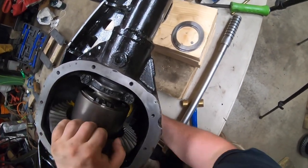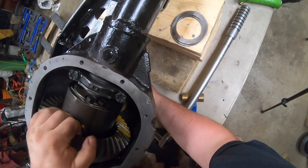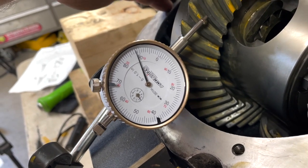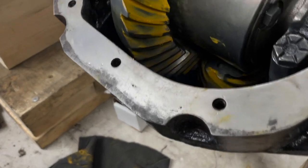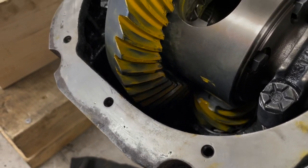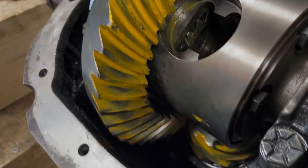I put some gear marking compound on — and trust me, if you can get this right the first few times, consider yourself lucky, because this actually takes a long time. It's just not simple. My backlash is correct, but my pinion is still a little bit deep, so I still have to make a few more corrections.